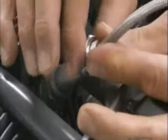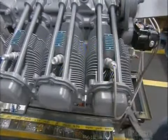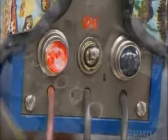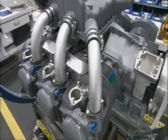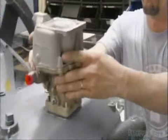He attaches the spark plug wires from the magneto to the spark plugs, then verifies the engine timing. Next come the heat shields, the intake pipes, all the spark plug connections and drain tubes, and finally, a fuel injector.